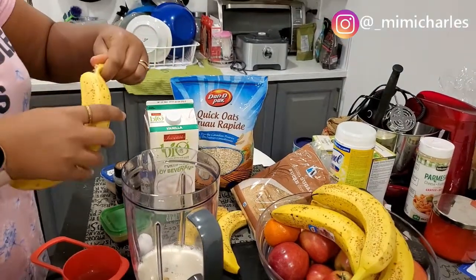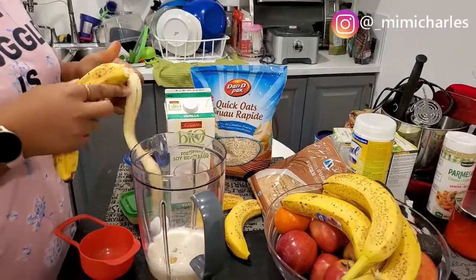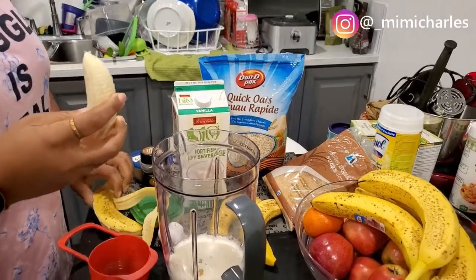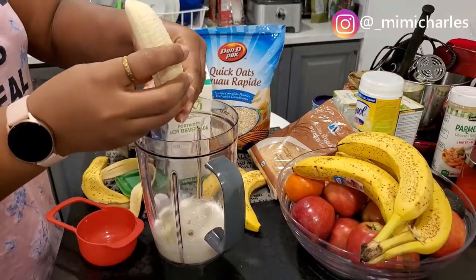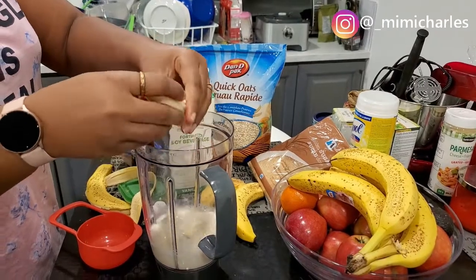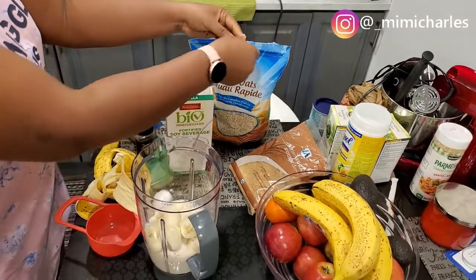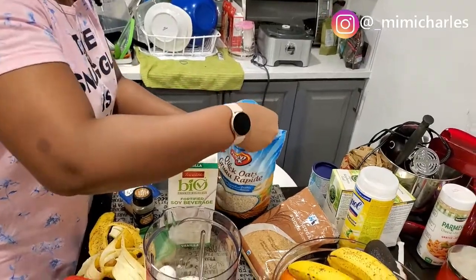I'll also be adding in the three bananas. I always prefer to use ripe bananas because they blend easier, they are sweeter, and they have tons and tons of flavor.